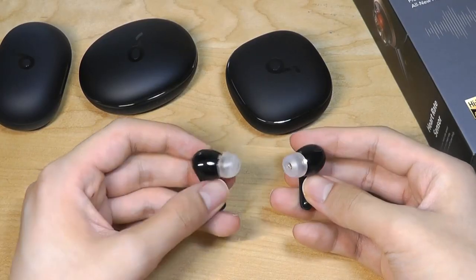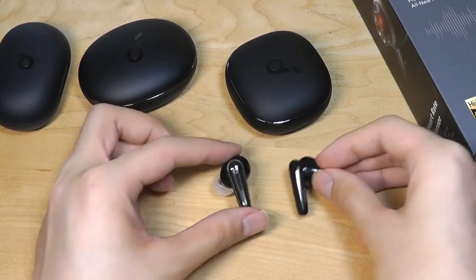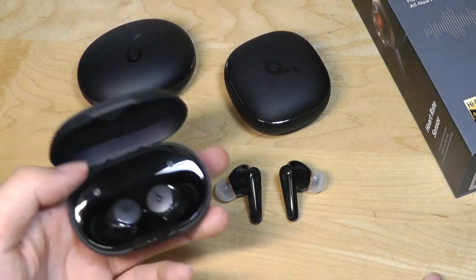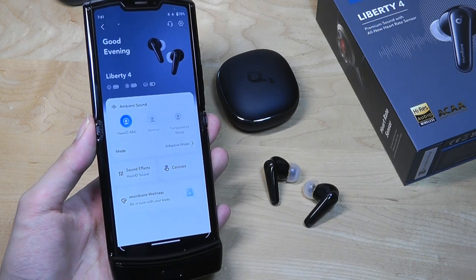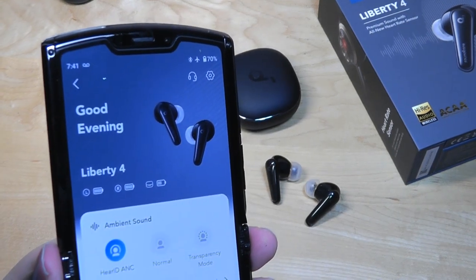Despite packing in all of these sensors, they don't feel necessarily heavier or more bulky than any standard buds we've seen from them in the past. So they're still comfortable when it comes to wearing for a couple of hours of continuous music listening. Taking a closer look at the companion app, it's the same one found on all of their other wearables, but it packs in some more features and settings than what we have previously seen.